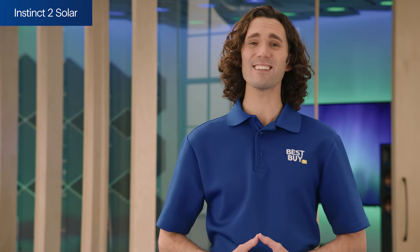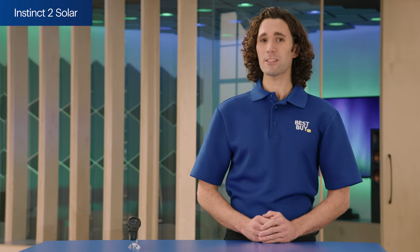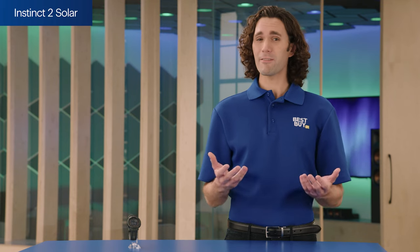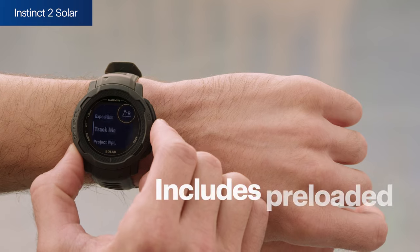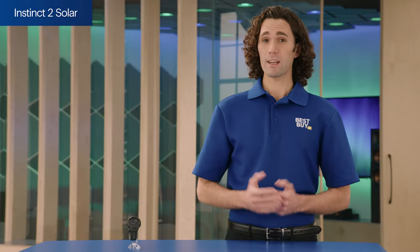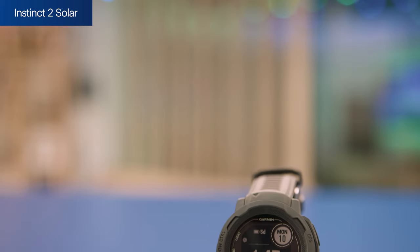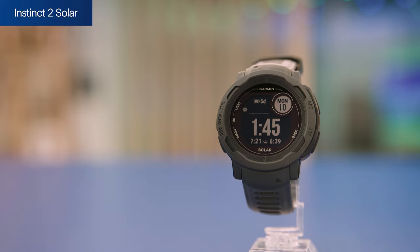The reference point feature lets you mark a spot, like your car or campsite, so you can easily find your way back. The Instinct 2 Solar is packed with preloaded activity profiles for everything from open-water swimming to horseback riding. It's available in a smaller size and a few colors on BestBuy.com. So if you're an outdoor adventurer with minimal access to power, the Instinct 2 Solar might be a good fit for you.